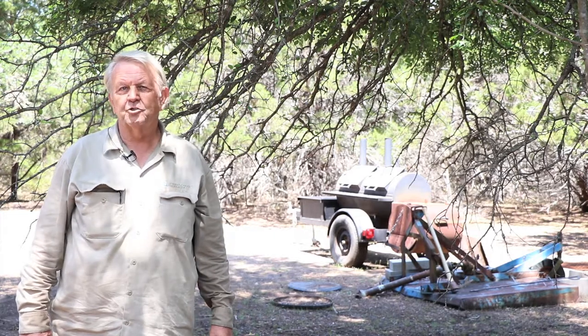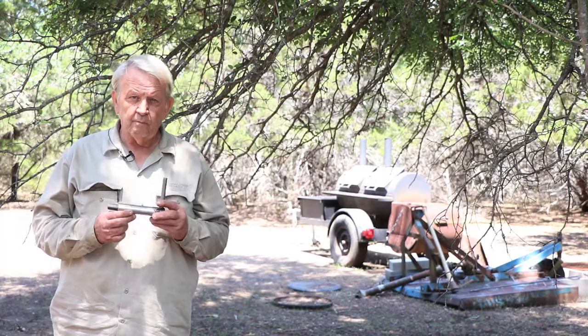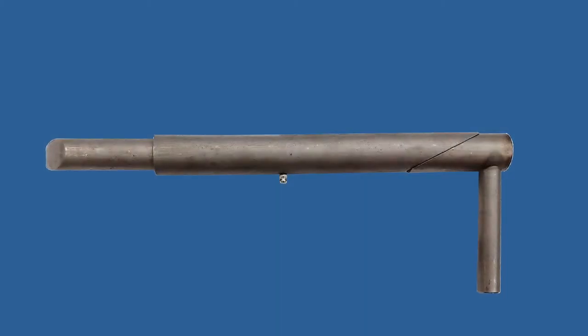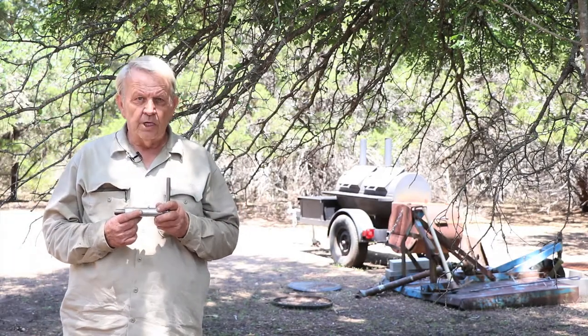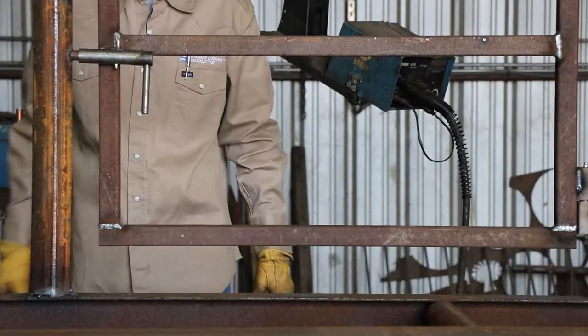Hi, James Tuggle here for Spurn Creek Products. Today I want to talk to you about a slam action gate latch. It's a very handy gate latch for several different items. When it's slammed, it latches automatically. It's good for trailers — when you're loading your animal and you've got him in there, slam that gate, it latches.